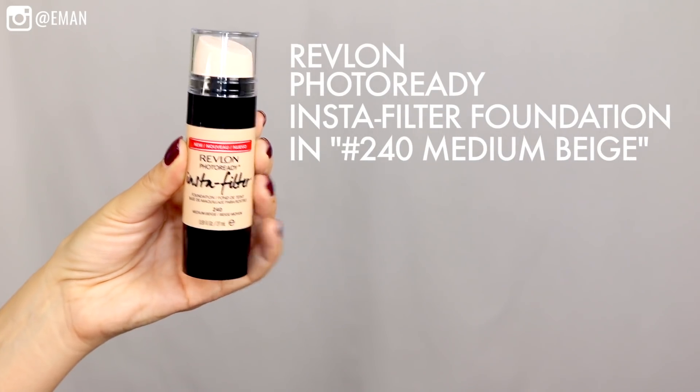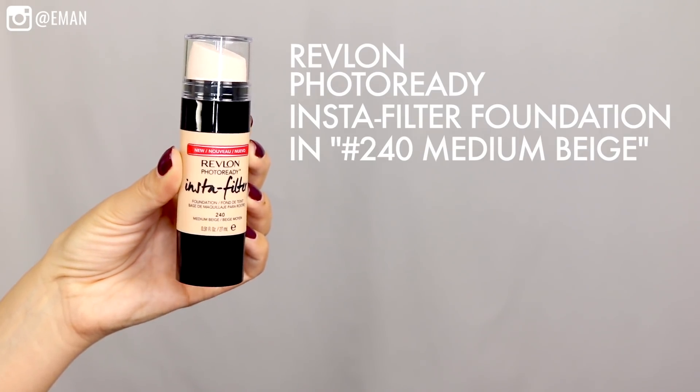For foundation today, I'm using the new Revlon Photo Ready Insta Filter Foundation in number 240 Medium Beige. This foundation comes with a built-in blender, which is really cool so you don't have to use a bunch of different tools — it makes it super easy to blend. Plus it has an angled tip so you can get precise application around the corners of your nose, around your eyes, and any area where you need more precision. The formula is designed to capture the light and blur and soften any imperfections, giving a beautiful natural finish. The coverage is beautiful and definitely buildable, and the sponge softens over time.